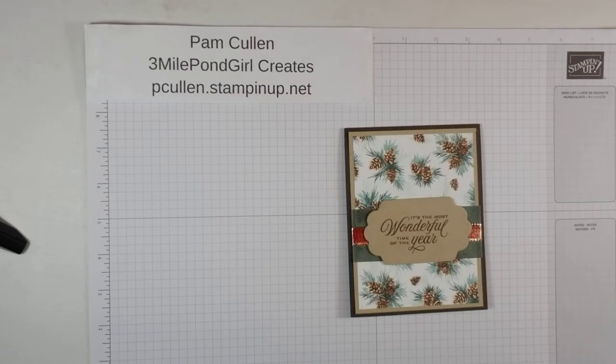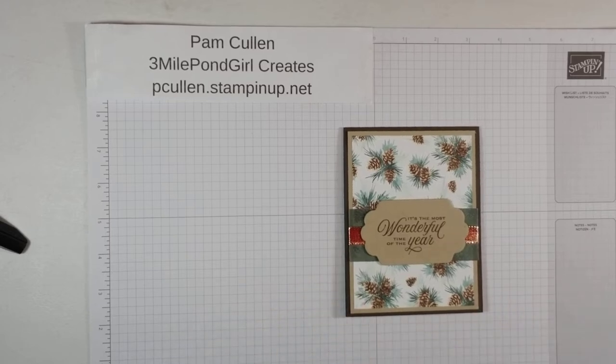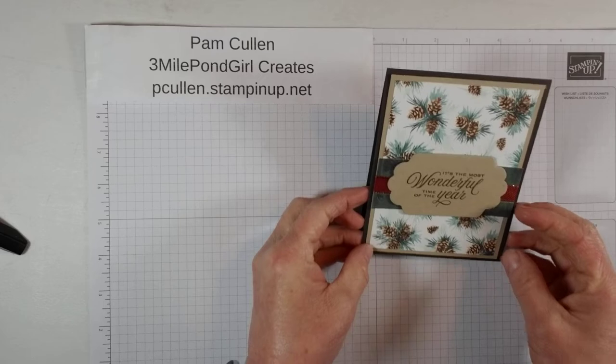Hi, I'm Pam Cullen of 3 Mile Pawn Girl Creates, and today we're going to make this quick and easy Christmas card. We're using some of the products from the Painted Christmas Suite, and I'll show you that in just a few minutes, but let me just show you this card first.